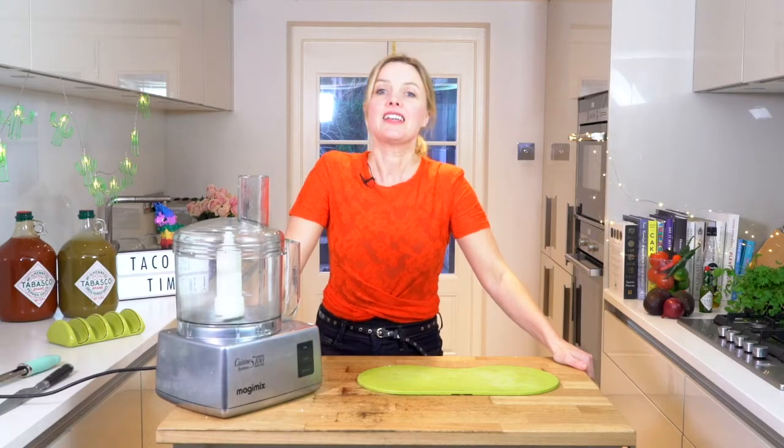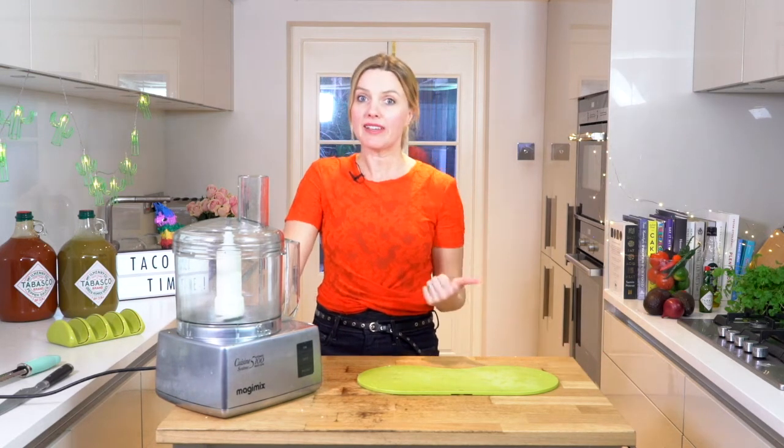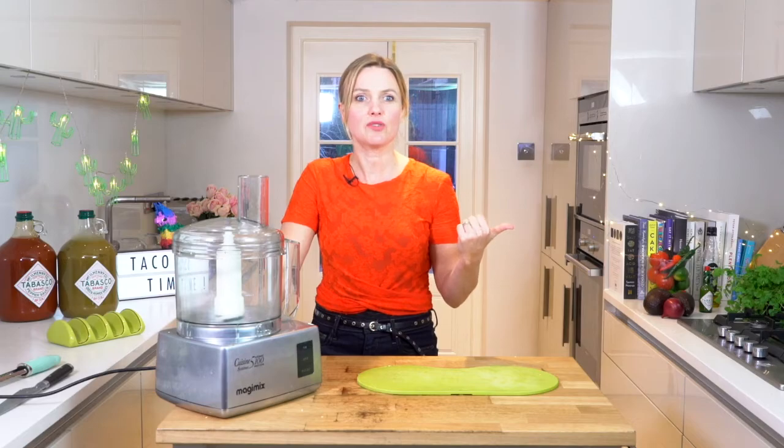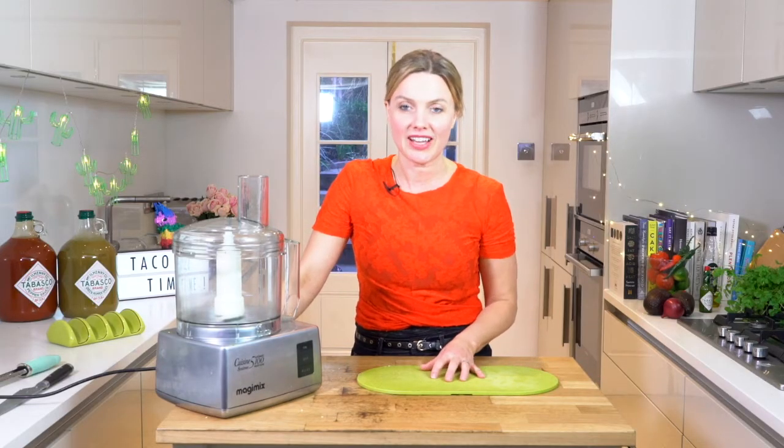Hello, welcome to the kitchen. I love Mexican food and today I'm going to show you how to make two amazing Mexican side dishes. We're going to make some guacamole and some crunchy corn salsa.